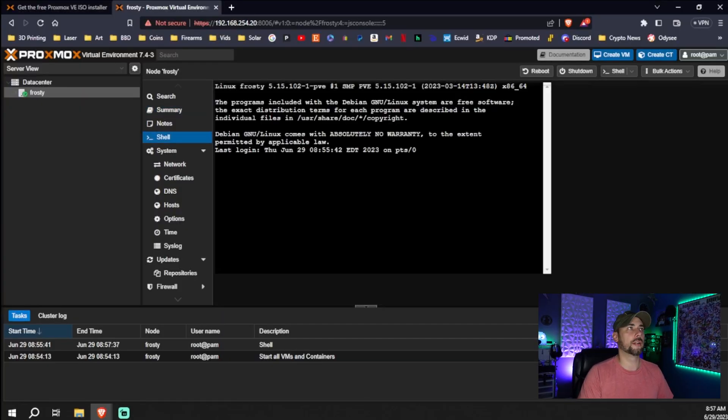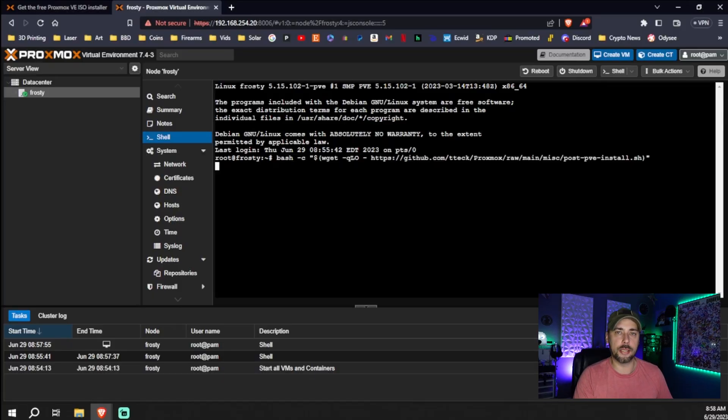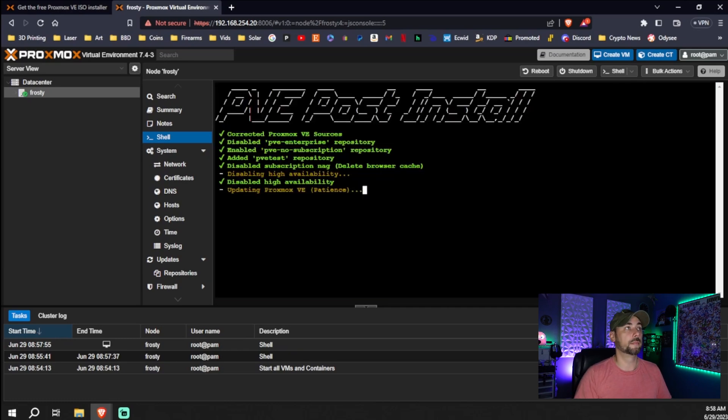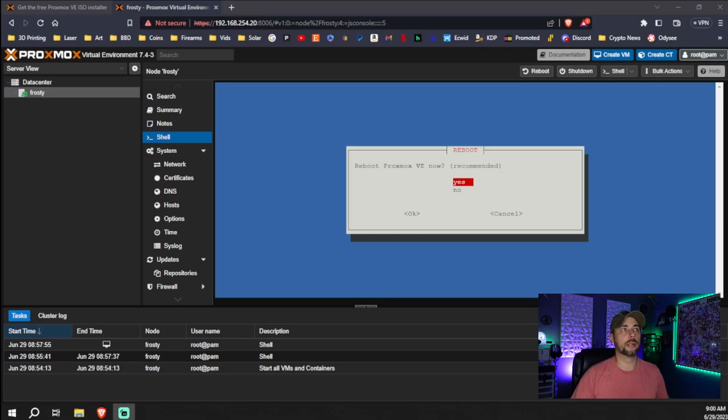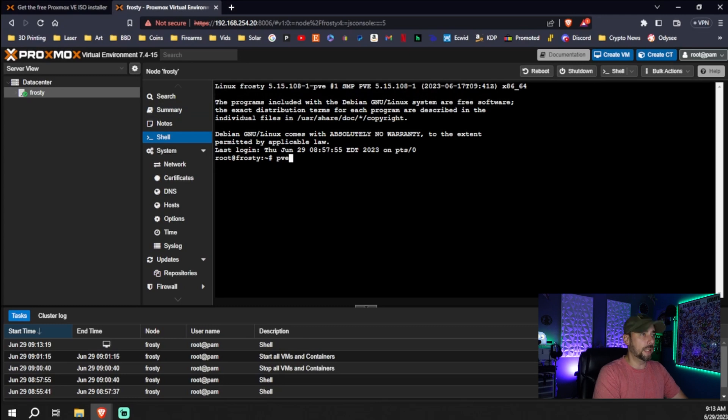Next, check that you're running the most current version of 7.4. The script installer will go ahead and upgrade you to the most recent version first. Run that bash command, hit Yes, go through and answer Yes to all of the questions, and then it will update Proxmox VE. Be patient — this can take a little while. After that, reboot the host. Once it's back up, the most recent 7.4 version is dash-15. From here, go back into Shell and type `pve7to8 --full`.